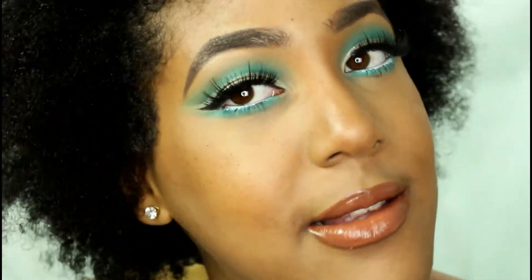This is the finished look! I really hope you guys enjoyed this tutorial. Don't forget to comment down below what other looks you'd like to see. Let me know how you guys like the lens — I'm still working out the photography kinks, but I will see you in my next tutorial.